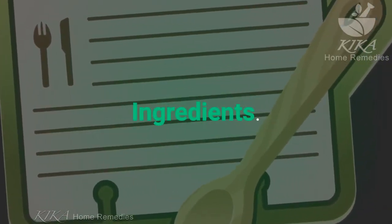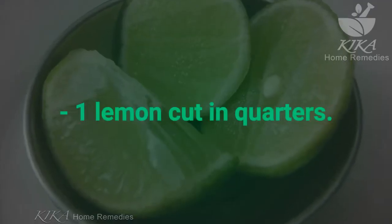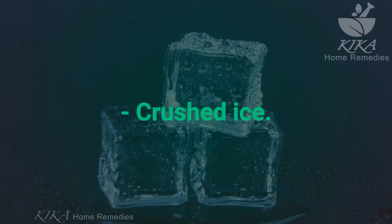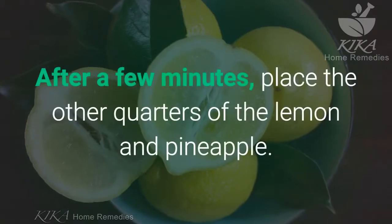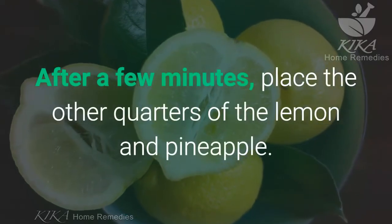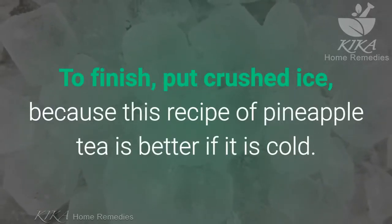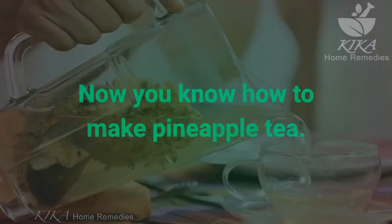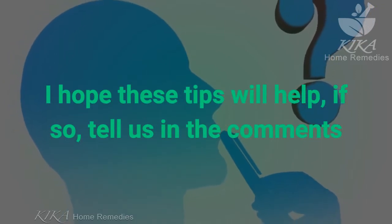Pineapple tea recipe with lemon. Ingredients: 200 grams of diced pineapple, 1 lemon cut in quarters, 150 milliliters of water, crushed ice. First, squeeze two quarters of the lemon into water and warm it. After a few minutes, place the other quarters of lemon and pineapple. Finish with crushed ice, as this pineapple tea recipe is best served cold. Now you know how to make pineapple tea!